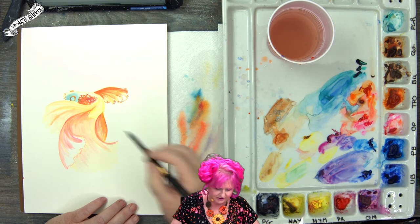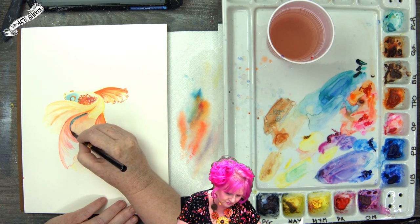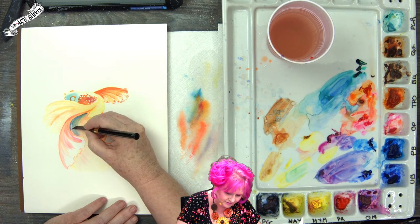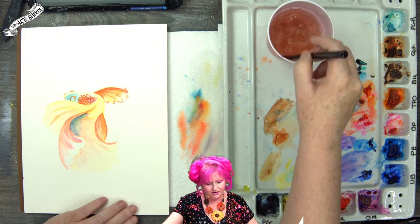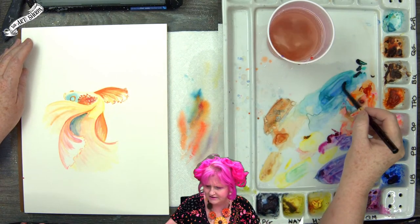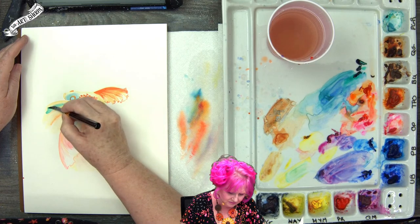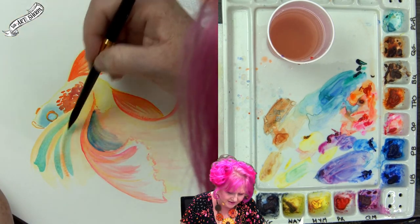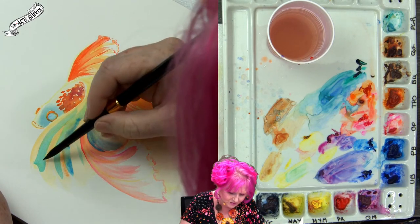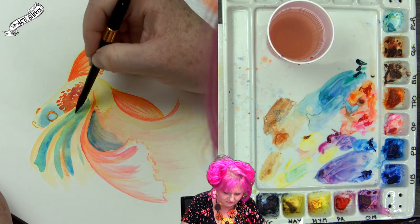I might come back with some phthalo blue while this is all wet, to create some delineation of the fin — sometimes these fish have a couple of colors in their fin. See how we've created the curl and all those shapes. Let's get some green — green is always lovely. I'll apply some green coloration up here and add a little blue while it's wet to give it dimensionality. That worked out well.